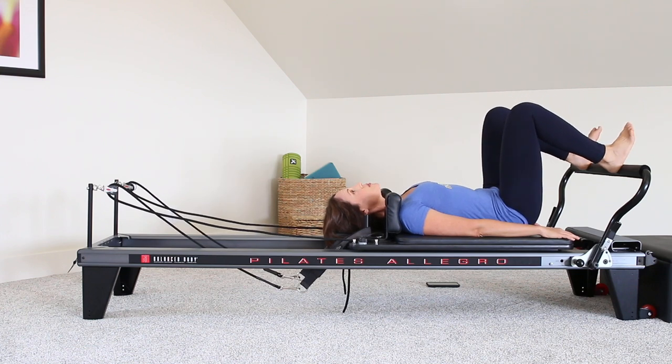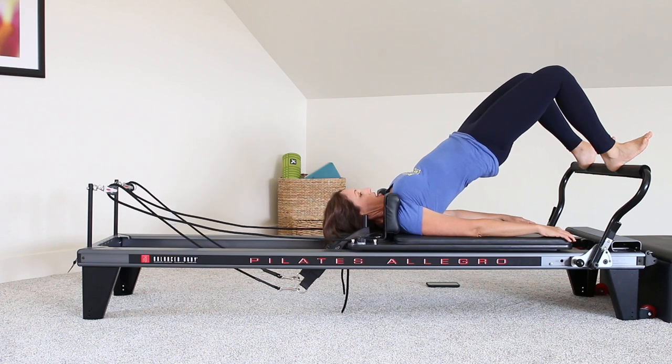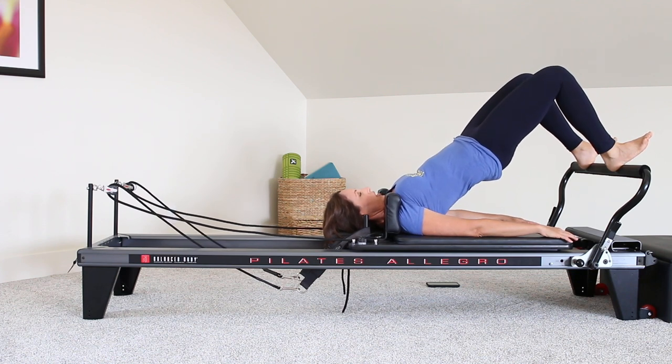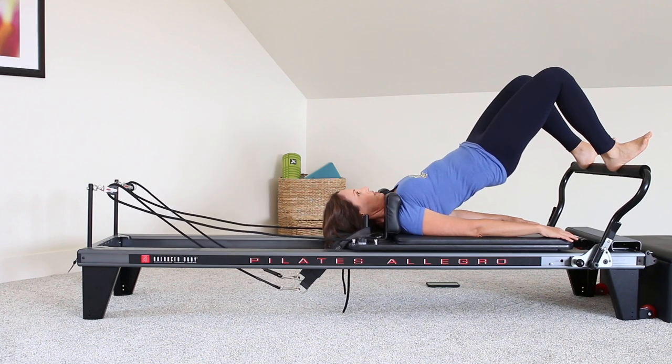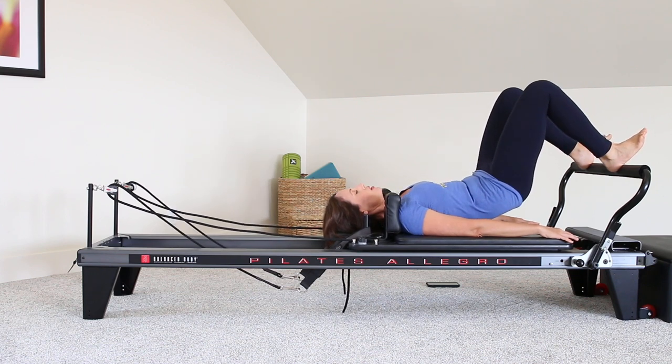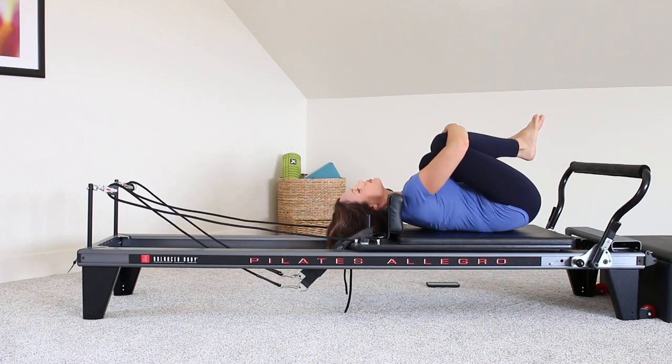Last time up. Stay here. Core is engaged. We're just going to pulse — two, three, four, five. Keep the carriage still. Eight more — seven, six, five, four, three, two, one. Rolling down one vertebrae at a time. Knees into the chest. Rock from side to side. That was a nice little warm-up.